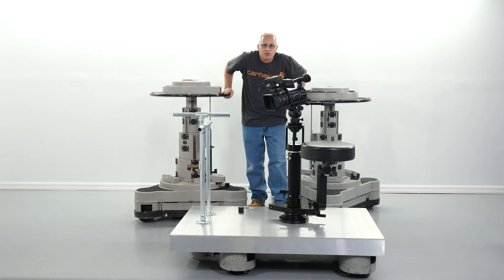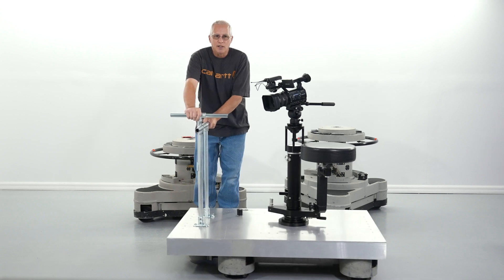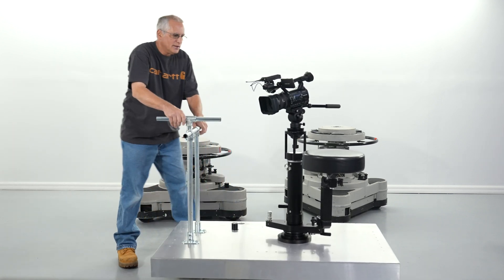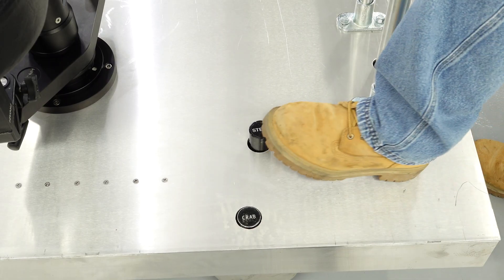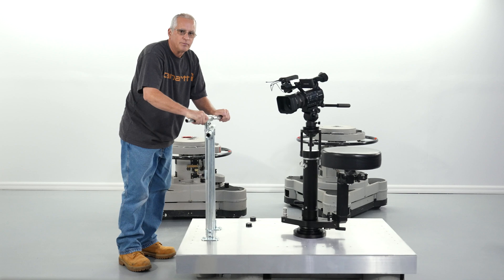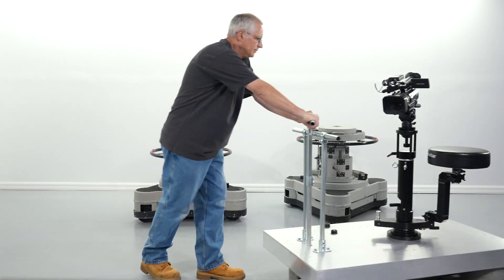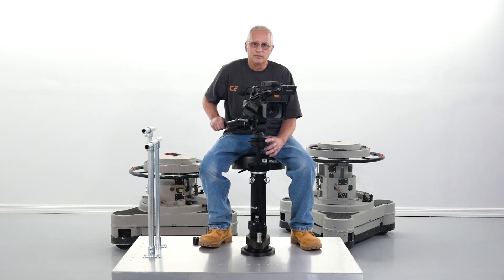I turned two of these old Vinton Studio pedestals into a modern crab dolly — a crab dolly that can crab this way, crab this way, and it even has a steering mode. I'm going to show you how and why I did it.